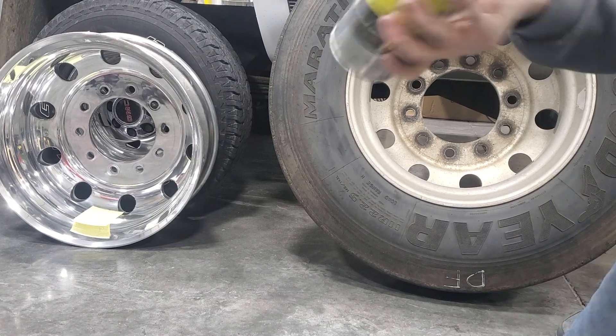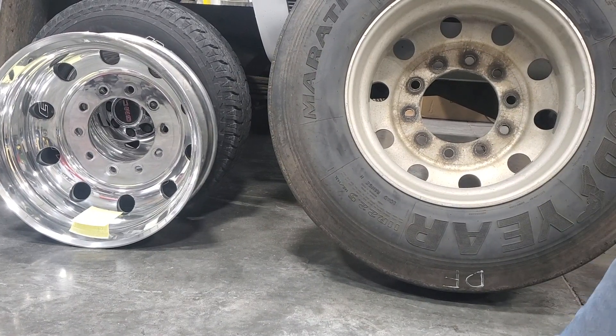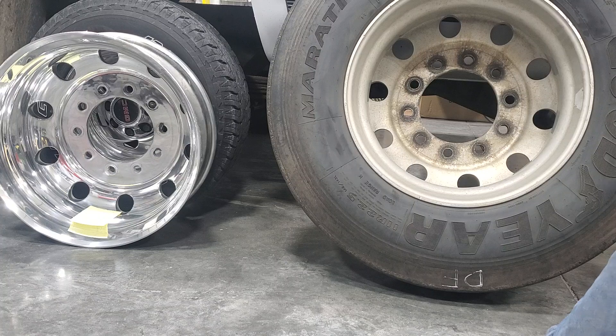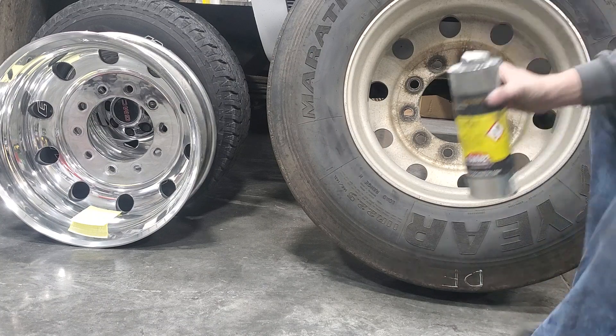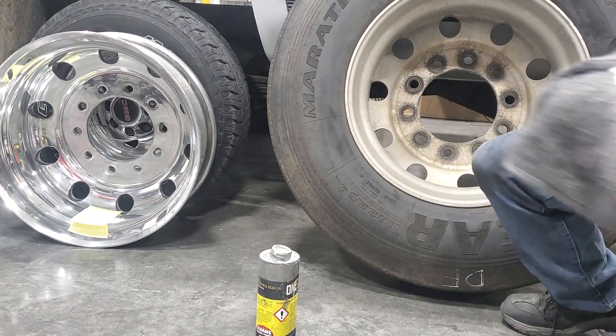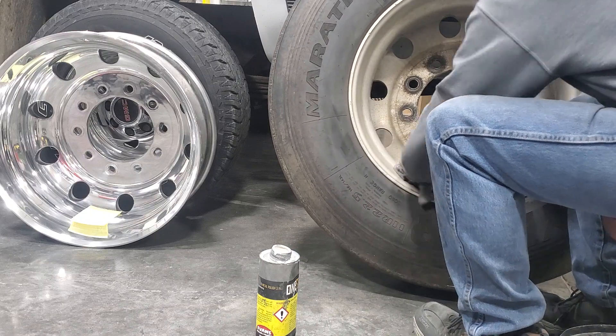The first thing you do with the Lumi is shake it up real good. You pour it out on your pad. You should really rub through this, but for this video demonstration — that's how much you're going to need when you're trying to do it.